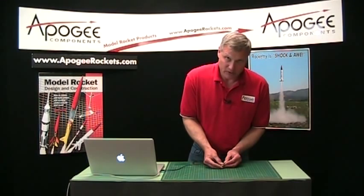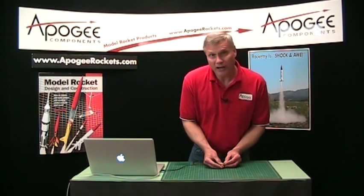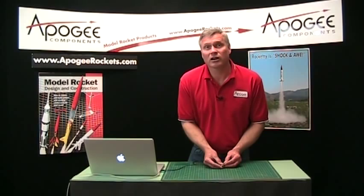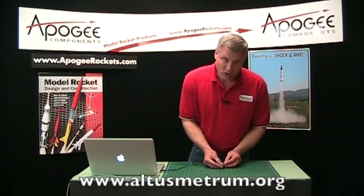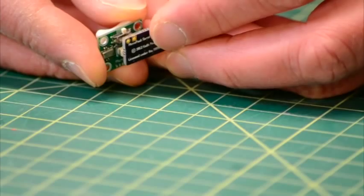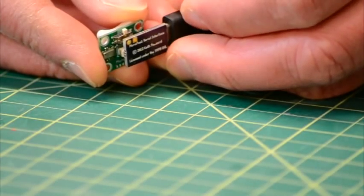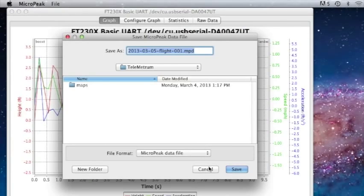The trick is making sure that the two line up. Now if you have problems getting them to line up, don't contact Apogee — you have to contact Altus Metrum, and they are very fast about responding to emails, much faster than Apogee is. So go to their website and you'll see their contact form there.